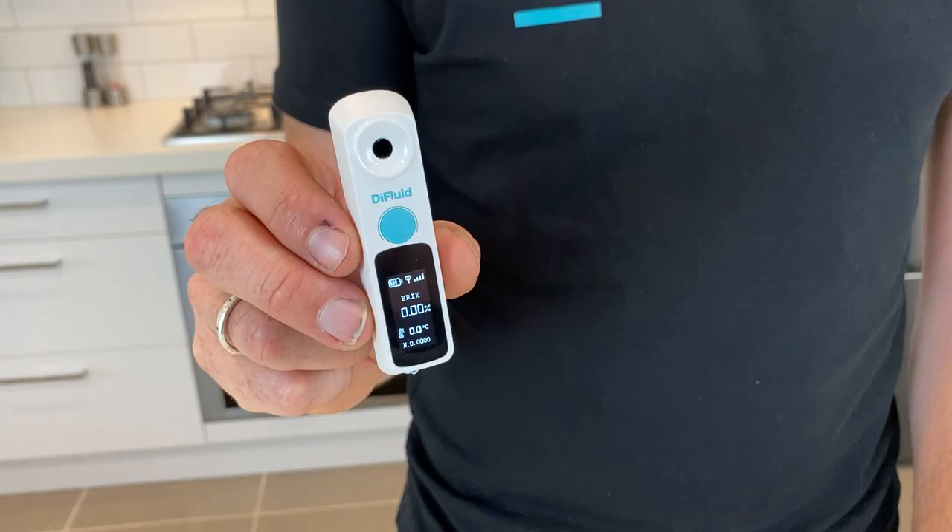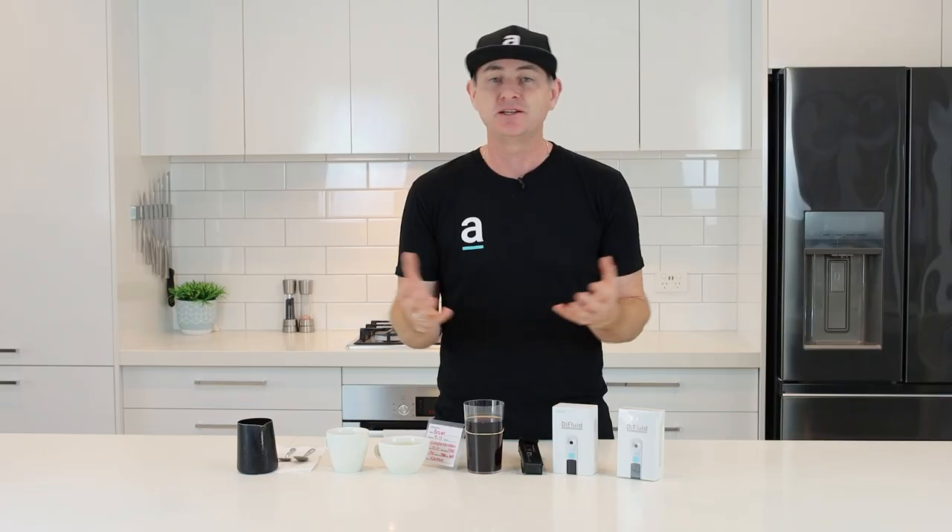There's a whole range of different products out there. The top product for the really science-oriented person would be the VST — a scientific-grade refractometer where you'd need to be clinically sterile, use filters, and be very particular about what you do. It'll give you amazing high-end data. Coming down the range, the product we're using today is the DI Fluid — a simple, easy-to-use little product that we reckon is going to help you assess coffee.